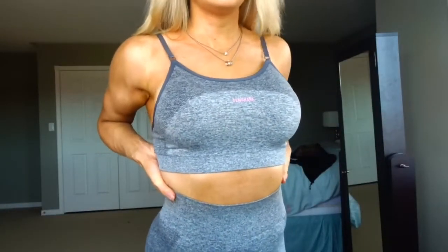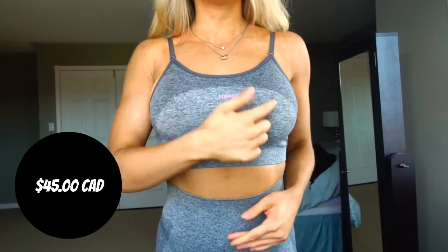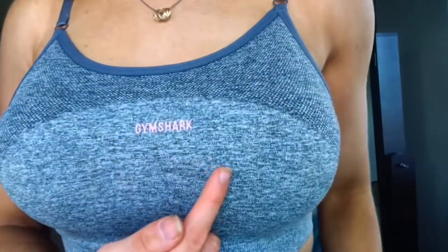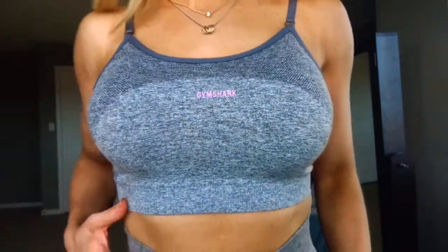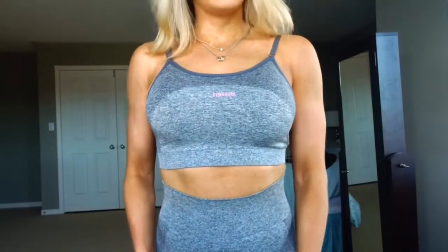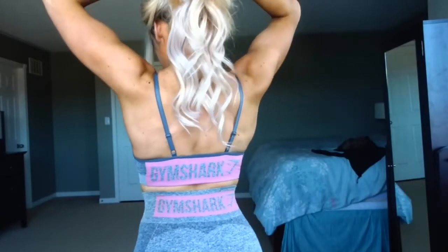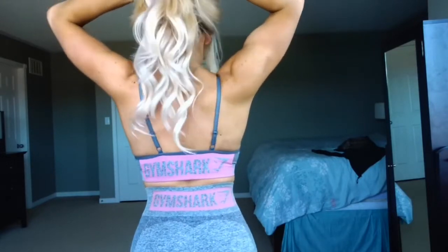So this is the Flex Strappy Sports Bra. I bought this for $45 on their website. You can see there is some nice contour detailing around the girls. You've got a mini little Gymshark logo in the dusky pink in the very center. It is definitely a full coverage bra — definitely has a sporty vibe to it. I'm wearing an extra small here, and I am a 34D cup. This is what the back looks like: the Gymshark logo is centered and the dusky pink is kind of blocked all around it.